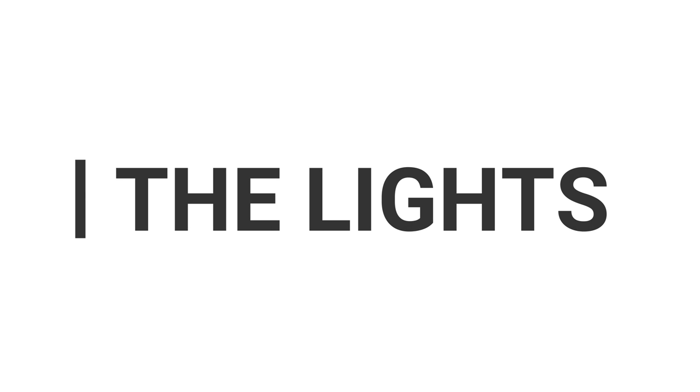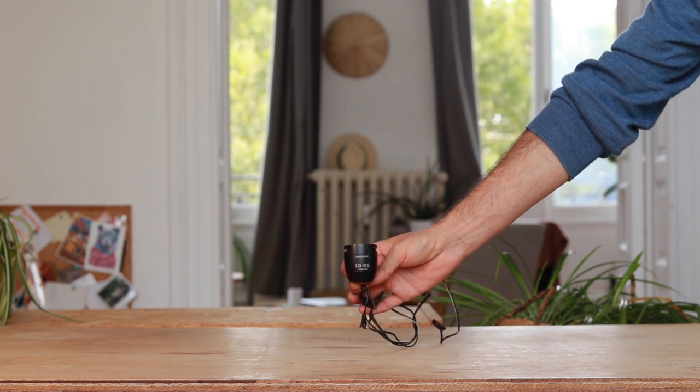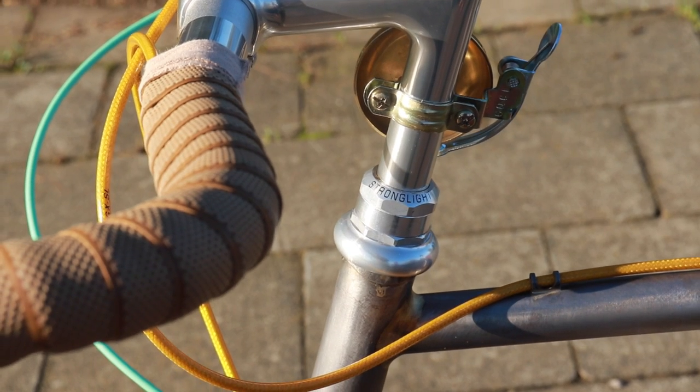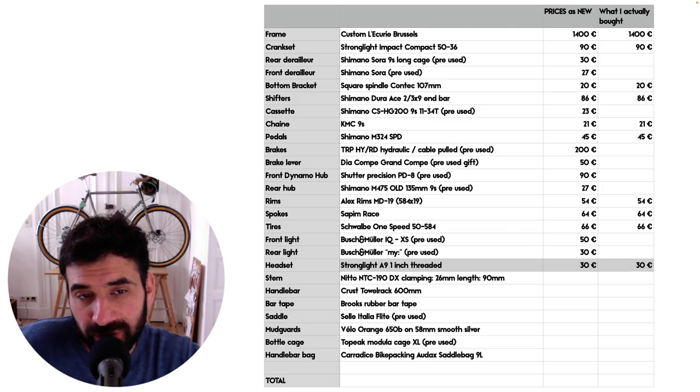The dynamo hub powers a front Busch & Müller IQ-XS and a rear ultra-minimalist Busch & Müller Mye light. All routing for electrical cables is internal. The headset is an aluminum Stronglight A9, one-inch threaded, and costs about €30.